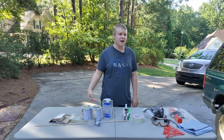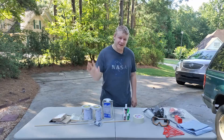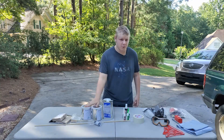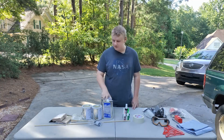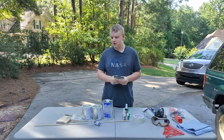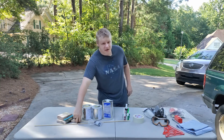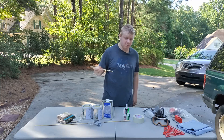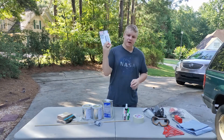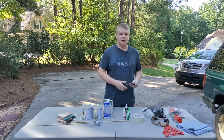Let's get into some of the consumables I'll be using. I have G5000 rocket epoxy — you can get this from Mad Cow, you can get this from Apogee Rockets, probably a lot of other places. I got extra because I'm probably going to be building more than one rocket. Cups to mix it in, and I have a variety of popsicle sticks to mix it, create fillets, spread it. I also have a dowel to spread it and get it into places.